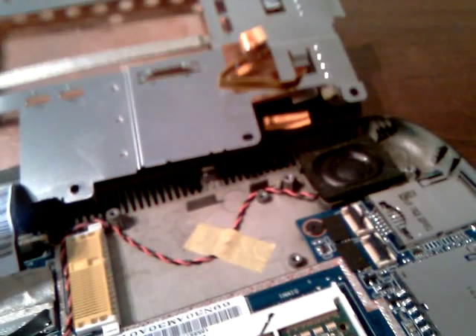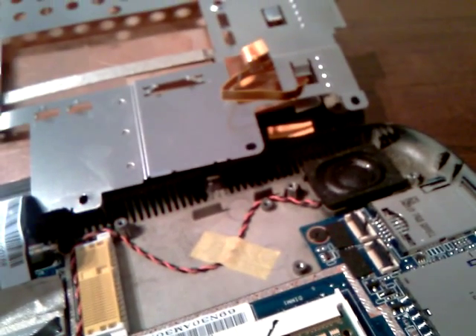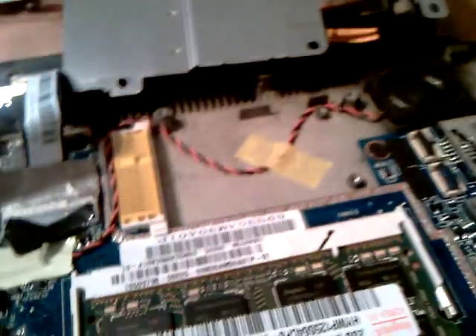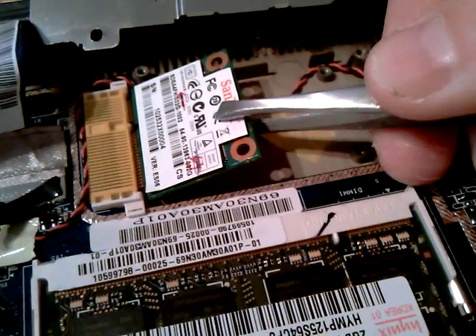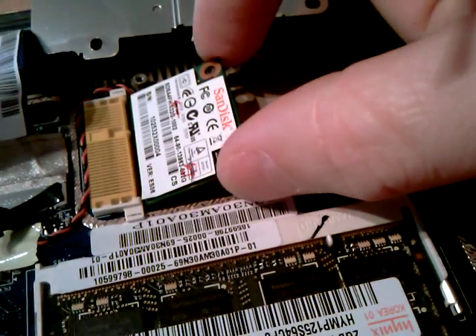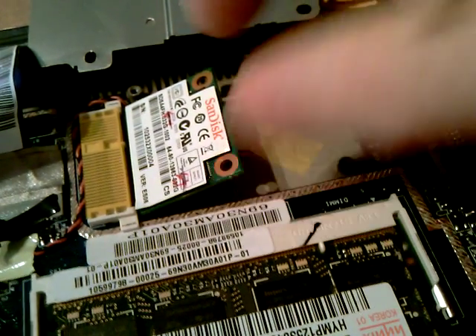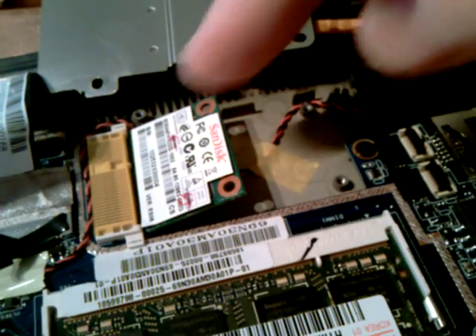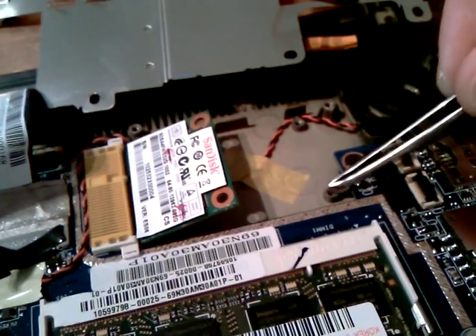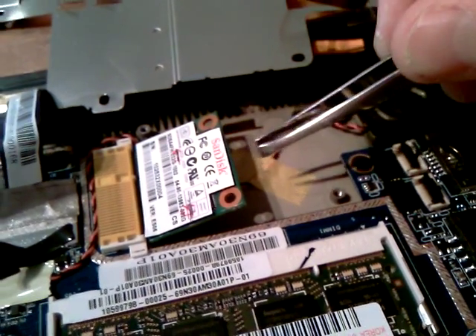OK, so let's try and get the new one in. Now, it fits in no problem except I can't screw it to anything. The screw holes are here and there's nothing this side.